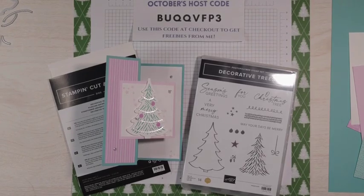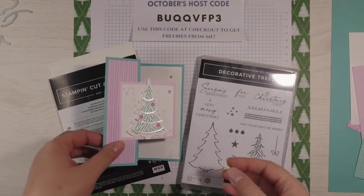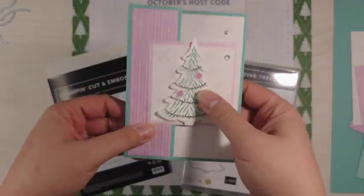Hello stampers and crafters, welcome to my YouTube channel. My name is Sarah McGuire from Sassy Paper Crafts. I'm an independent Stampin' Up! demonstrator and today's project is this one.